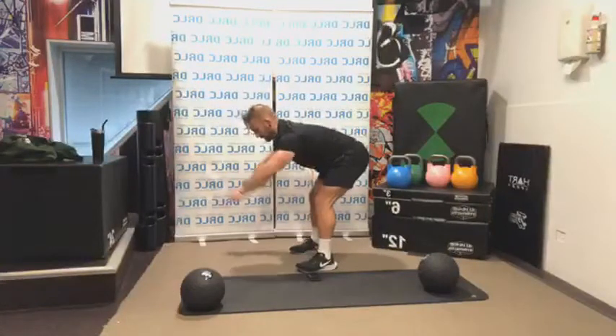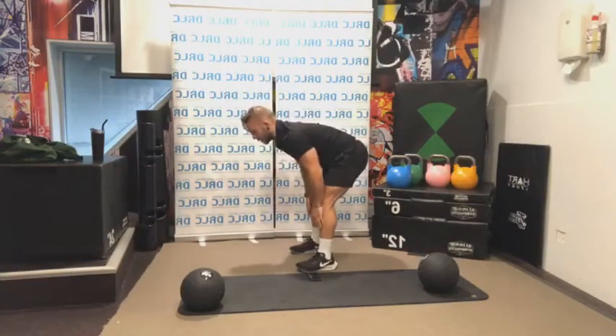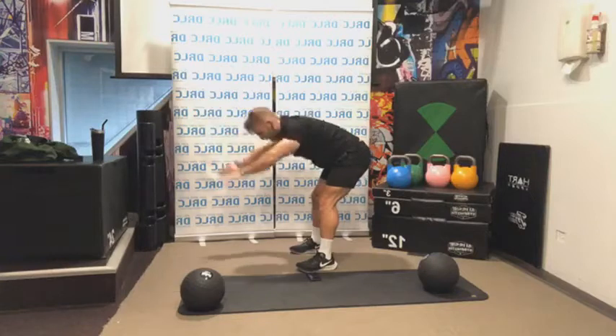Let's go — five more. Last one, I'm going to hold for five seconds. Up here — five, four, three, a little bit higher, two, one. Very good, shake it all out.